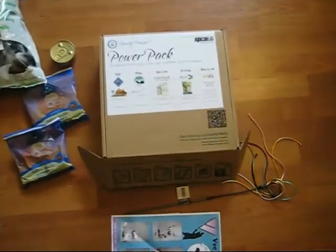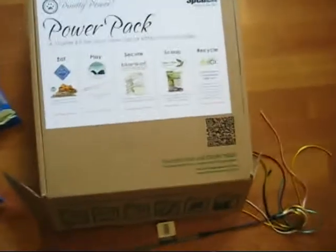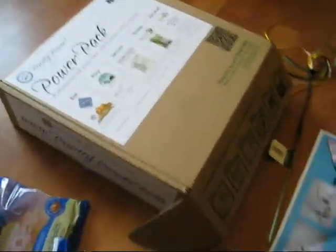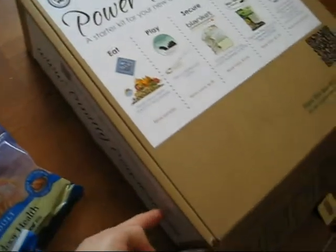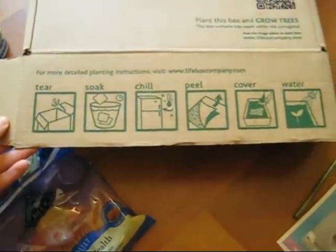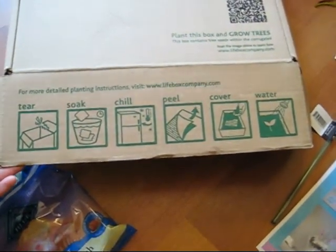The final component of the Power Pack is the box itself. In addition to serving as a temporary litter box, the box is made by a company called Lifebox. They turn this regular cardboard box into something that is alive. Along the sides of each Power Pack are embedded tree seedlings. You can plant the box using the instructions on the sides by ripping them off, soaking them, refrigerating them, and then planting them in dirt — and it will grow trees.